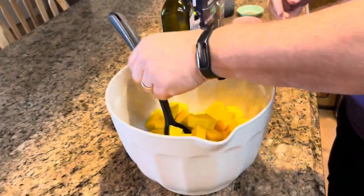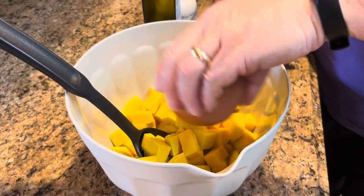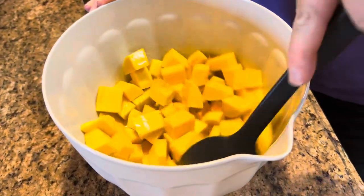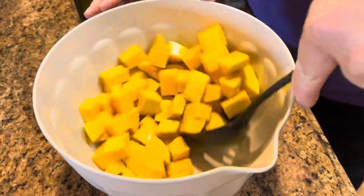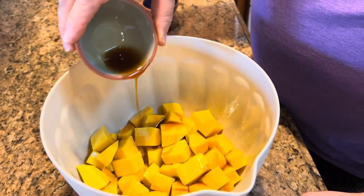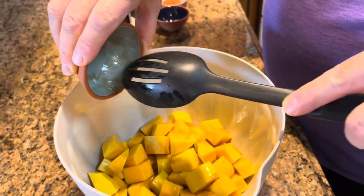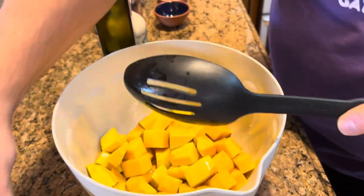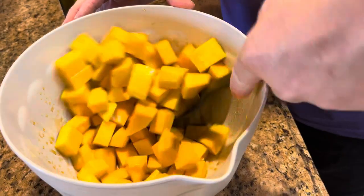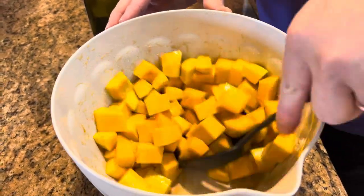Now we'll start adding our other ingredients. We have a little bit of olive oil — just put that on and stir it up, trying to get a little on each piece. And here comes the favorite part: the pure maple syrup. You want to make sure every piece has some maple syrup on it — actually it would be nice if they were all coated. So keep tossing and make sure everything gets coated with that maple syrup.